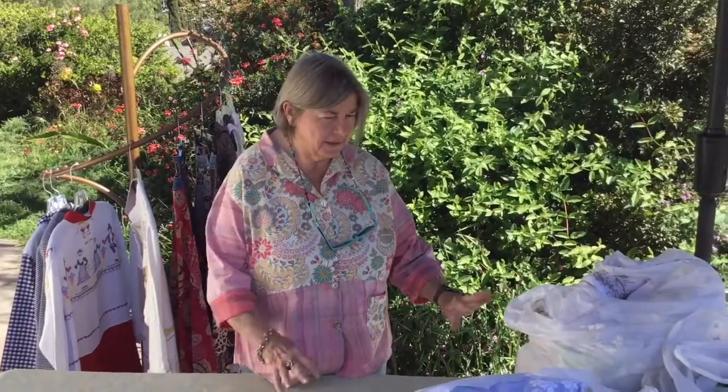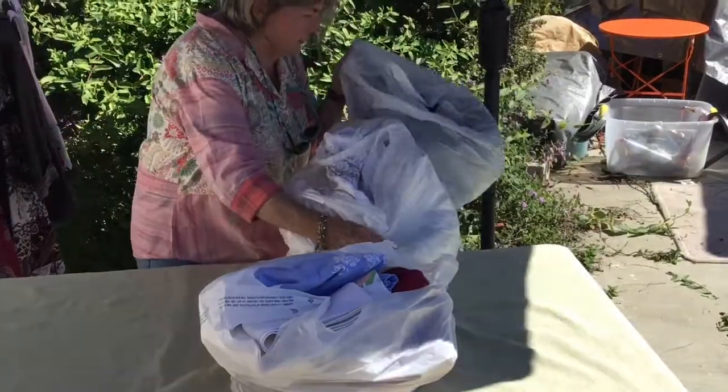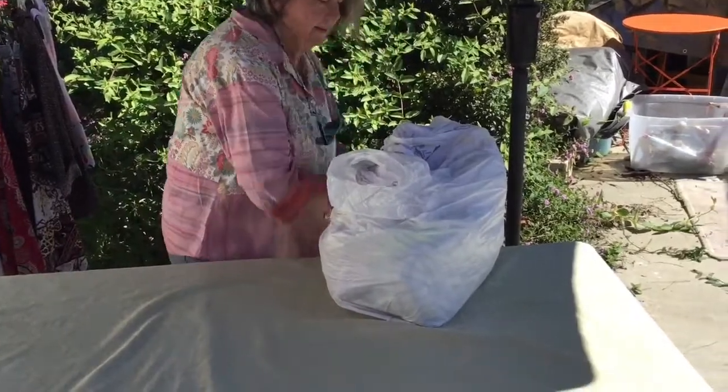Hello everybody, Catherine here with California Originals by Catherine. I'm making YouTube videos of unbagging vintage fabric right in front of you, and this is my third one. The bags are pretty full — there's only three of them — so let's get started.